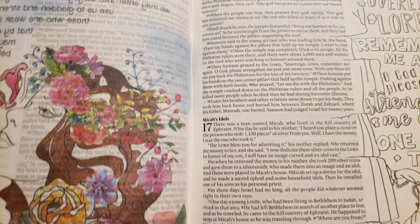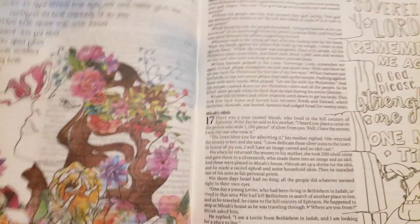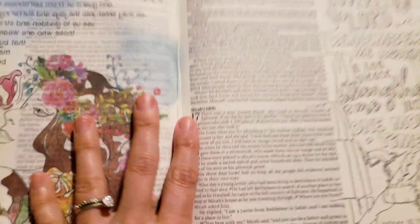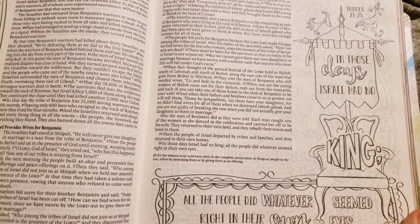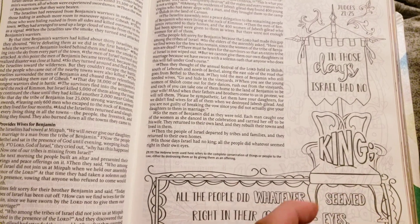There is another version that is hardcover and has gold in the cover, and then this watercolor is on the side. I grabbed this one — I love both, but I think this one is more me. Because of the wider margins, the artwork can be wider to fit the space.